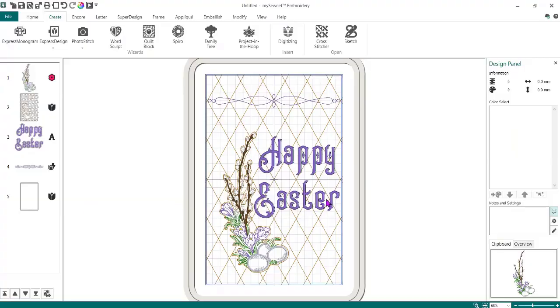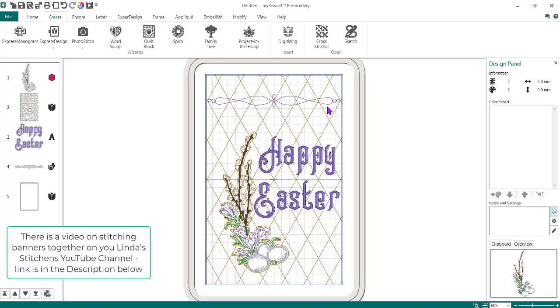So this is what your design is going to end up looking like. This happens to be a library design from the MySewNet library. Everything else was done in the MySewNet software itself. If you slide over here on the left-hand side in the filmstrip, you'll notice the first one says 'library' — that is the library design. This is my quilting, this is my wording, and this is from the frame tab. This outside edge is just stitching to hold everything together. There is a video on Linda Stitchin's YouTube channel on making the banners, so the video on how to stitch this all together is already out there.